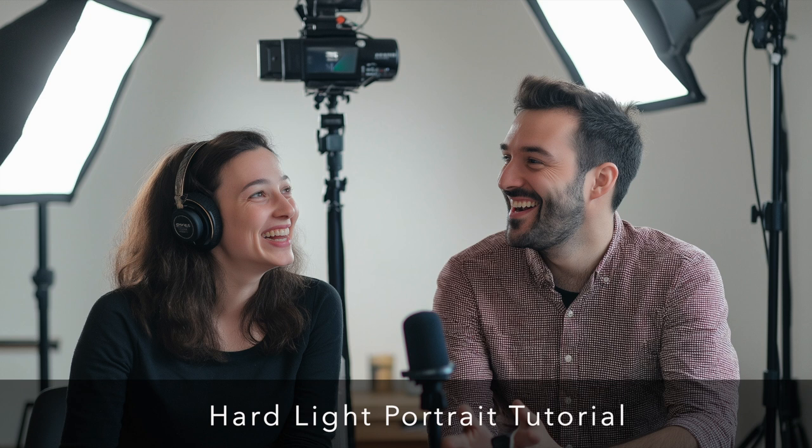Sam prefers to use a flash with more power than he needs and keep the output around the halfway mark. That way he has plenty of room to make adjustments without pushing the flash to its limits. It also speeds up the flash recycle time, so you can capture those micro-expressions without waiting for the flash to catch up.